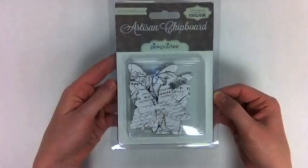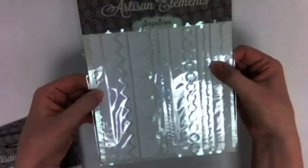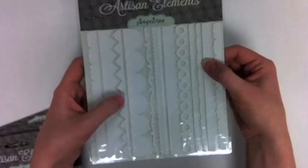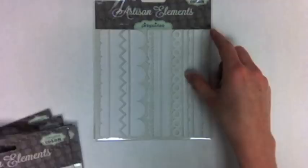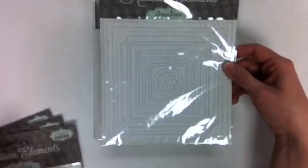So these are the Artisan Chipboard pieces from Heidi Swap for Pink Paisley. There are also the Artisan Elements, which are kind of a foamy texture — a kind of spongy plastic. These are the borders: there are 12 pieces with all kinds of different resist patterns included — polka dots, chevrons, script. I love this arrow strip here. These are squares and there are 16 different pieces, which would make a lovely album cover or just a frame for your different square photos.